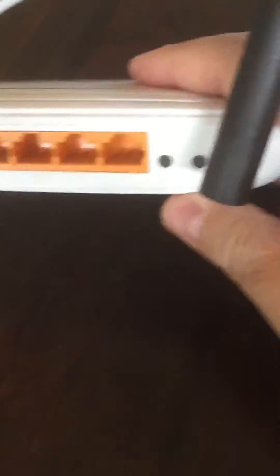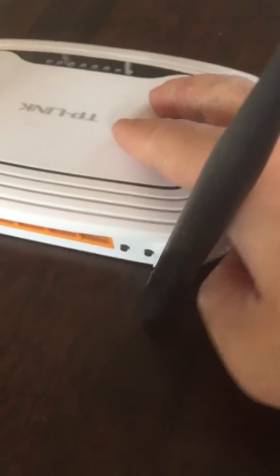On the TP-Link router, if you look at the back of the router, there is one button. It's hard to read, but it does say WPS slash reset. So basically, if you just click it once, it will start the WPS function.